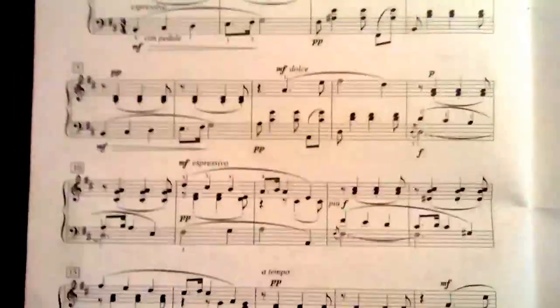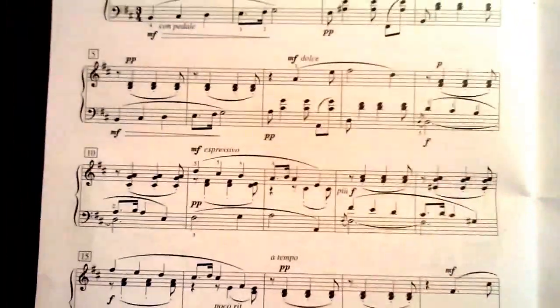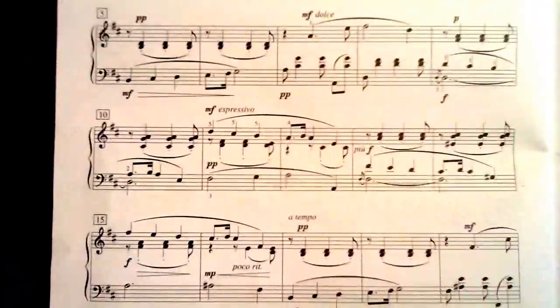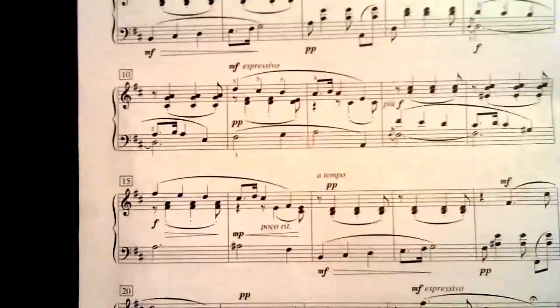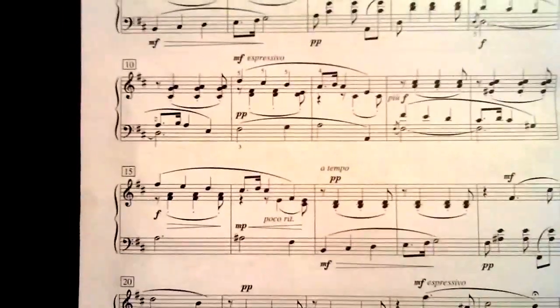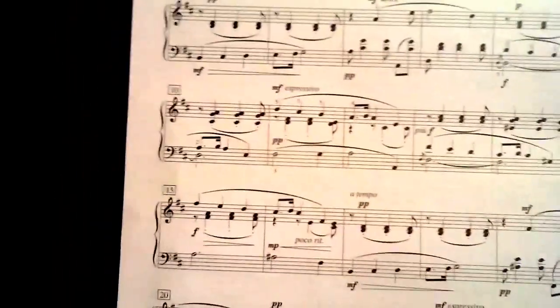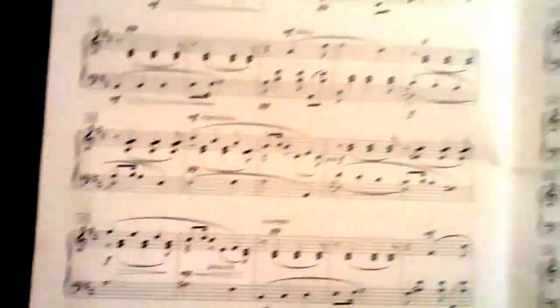Now we have our octave coming in with our grace note. The thumb comes down to C sharp, then B. You'll notice — can you hear that sound? You hear those two notes there? That's because that D is still holding.